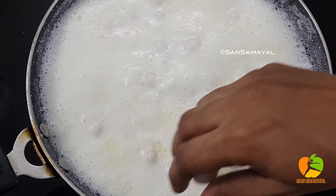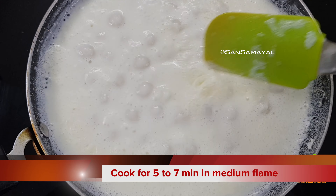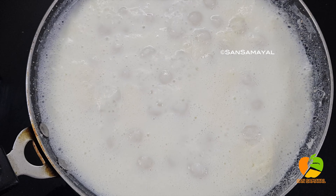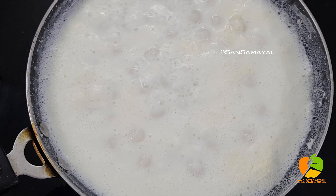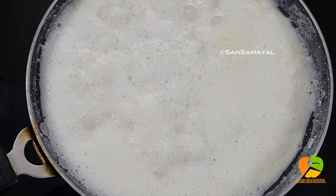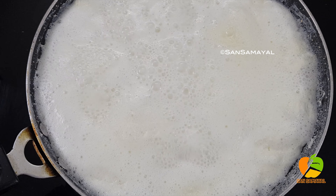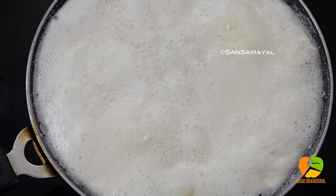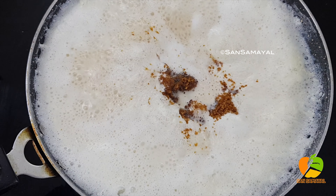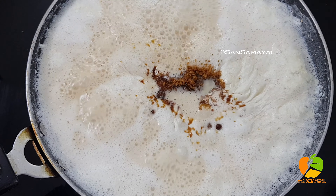Make it a little bit until it gets a golden color. Switch to medium flame. I use this powder — make it a little color. You can mix it for better flavor. Add 4-5 tbsp of sweetness.